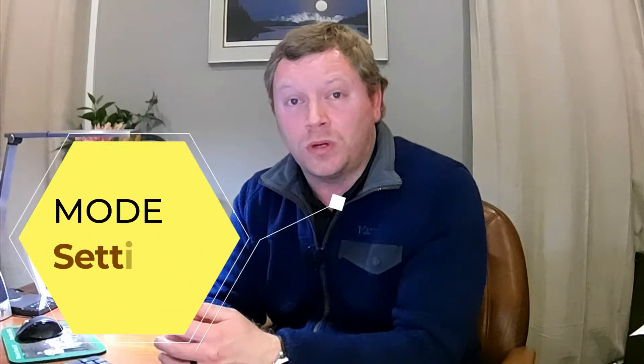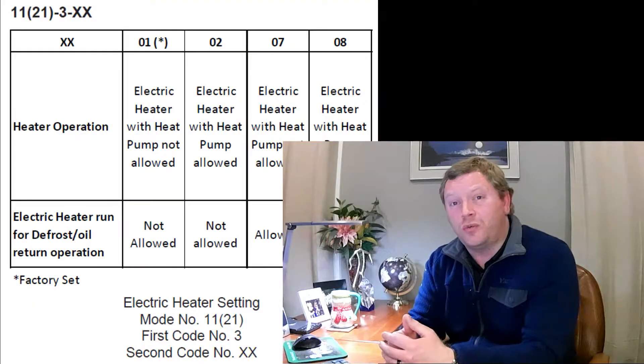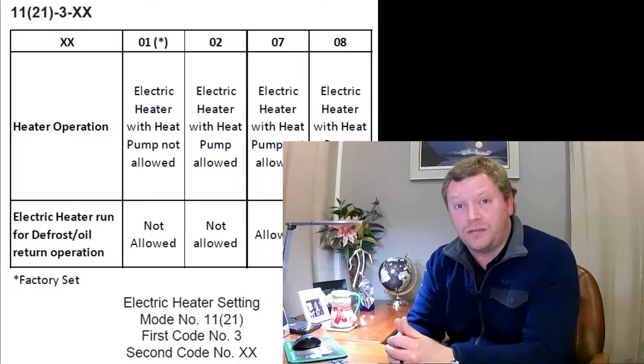Once the field settings have been selected for the size of the strip heater, the next thing we need to do is tell the strip heater when to turn on. This is going to be mode 21 setting number three. There are four options for selecting when the strip heater comes on, and this is totally going to be your preference based on how your heat pump is meant to operate. There are two things built into this one setting that we need to program and discuss.